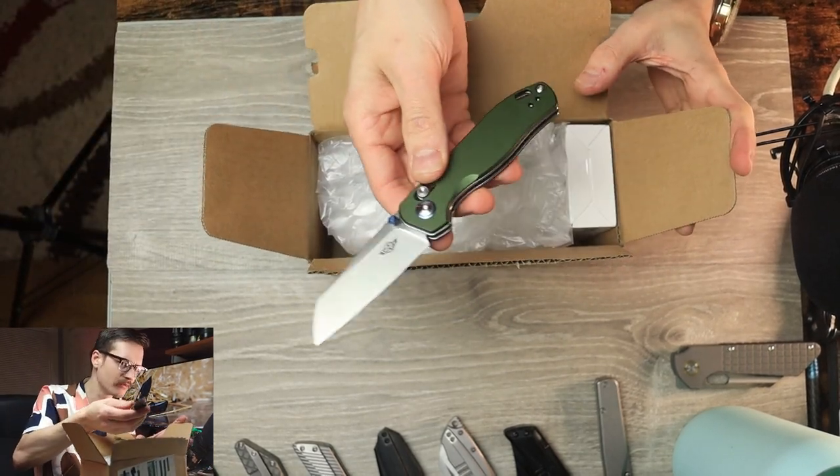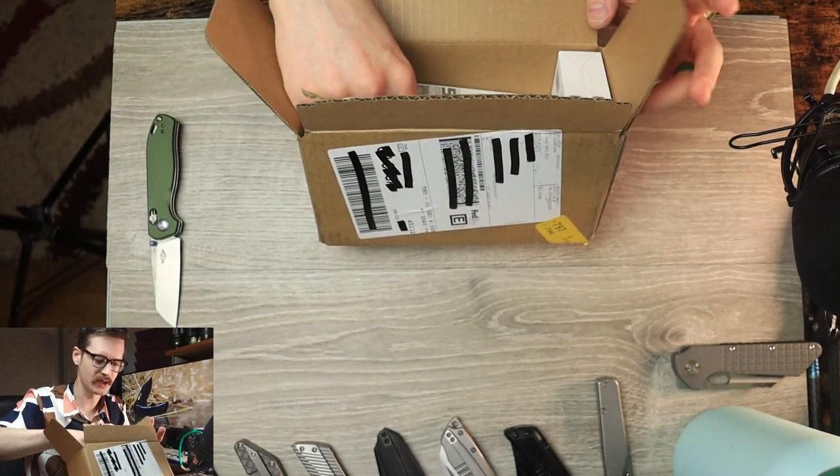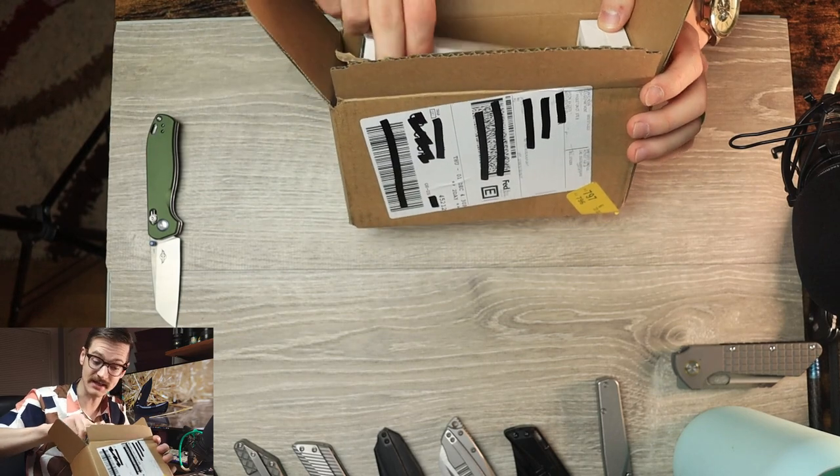By the way, excellent budget knife. Like, really impressed by this thing. Genuinely. I would gladly buy another one with my own money. A few family members are getting one of these for Christmas — they just don't know it yet.